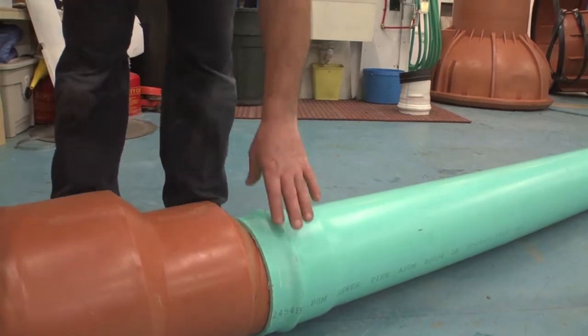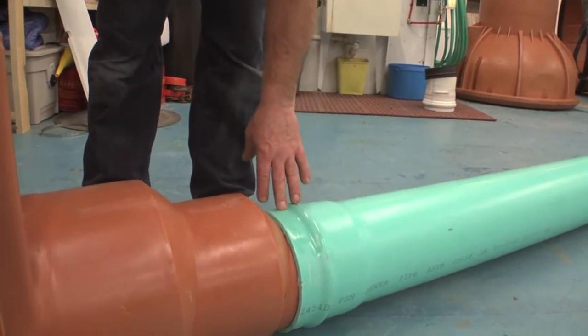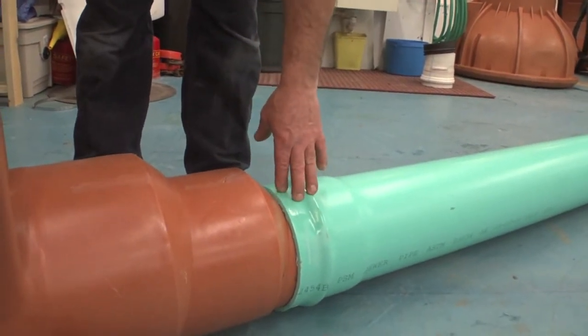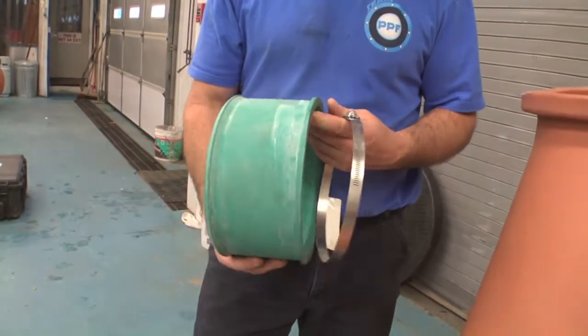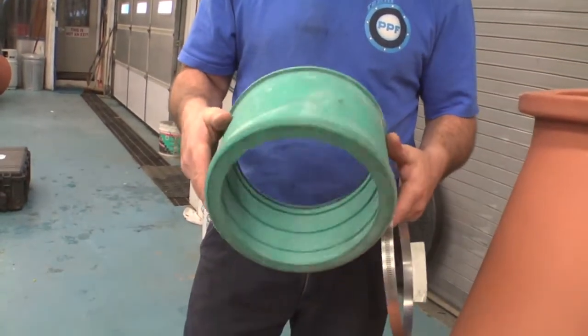And that's it. We've belled the spigot into the hub of the pipe and now it's sealed. This is the Fernco Quick Seal. This particular unit here is sized for 8-inch STF 35.